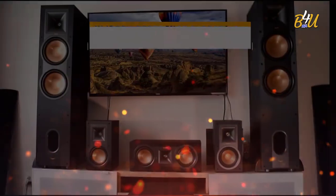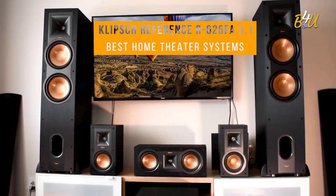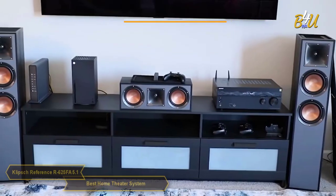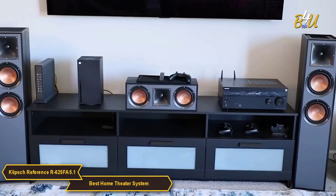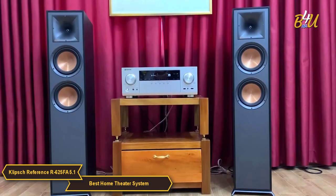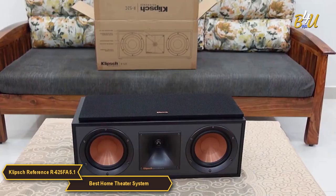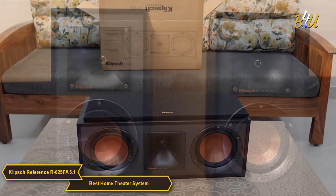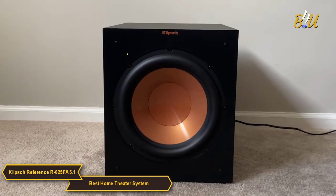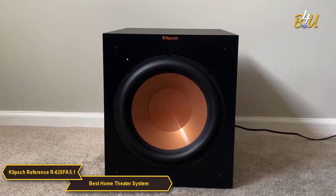The Klipsch Reference R625FA 5.1 home theater pack. The Klipsch R625FA 5.1 is a home theater system that really packs a punch. It includes two R625FA tower speakers, an R52C center channel speaker, two R41M bookshelf speakers, and the R12SW 400W all-digital subwoofer.